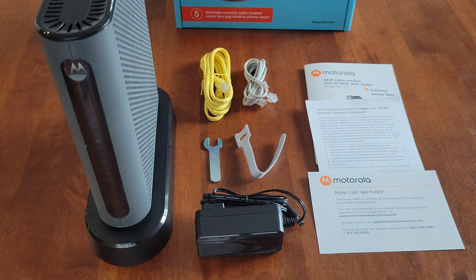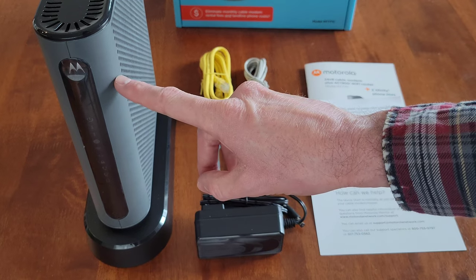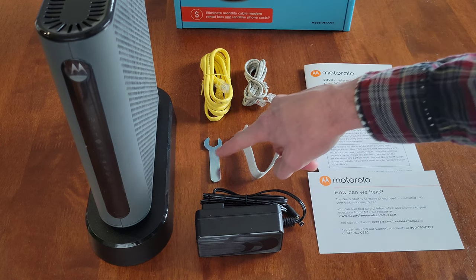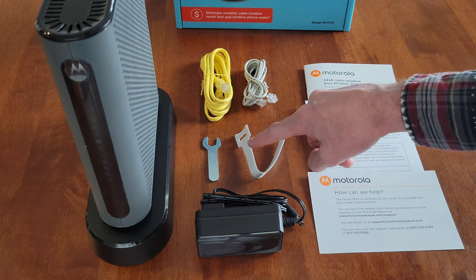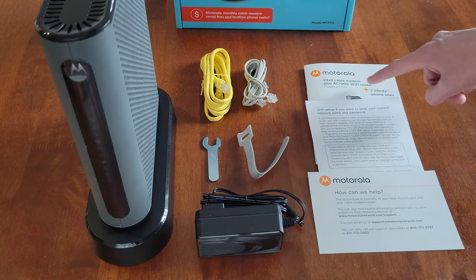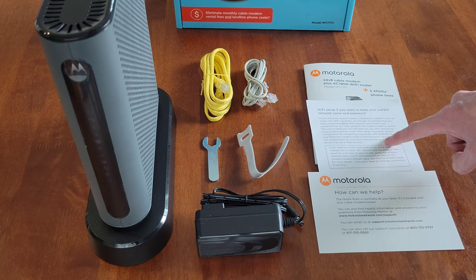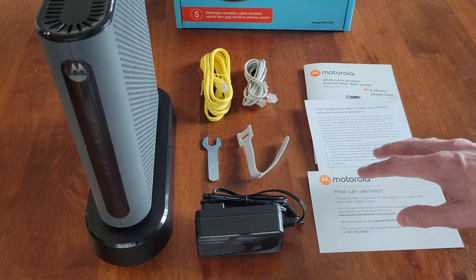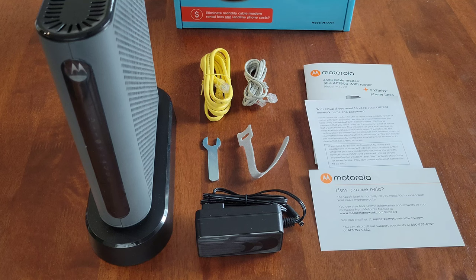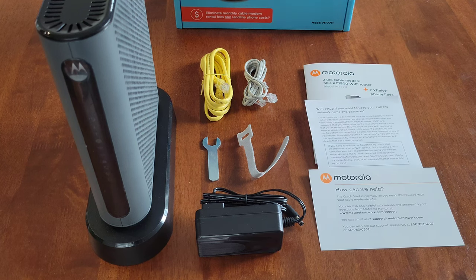Here's everything that was inside the box. This is the modem router phone line combination. And then here is the ethernet cable, a phone line, a coax wrench, a Velcro cable organizer, and the power supply. This is the quick start guide, and this is for Wi-Fi setup if you want to keep your current network name and password. And then there's information on how to contact Motorola if you need to. Make sure you read through all of this before you set up or use the Motorola modem router phone line combination.